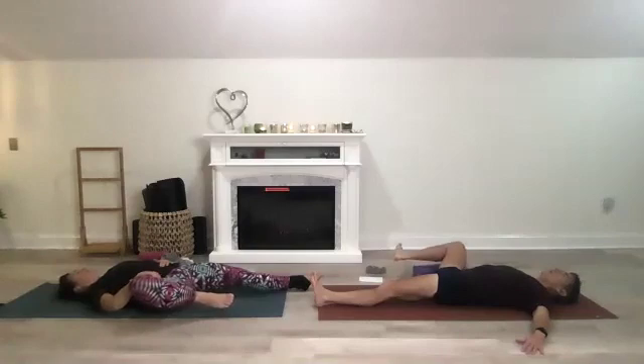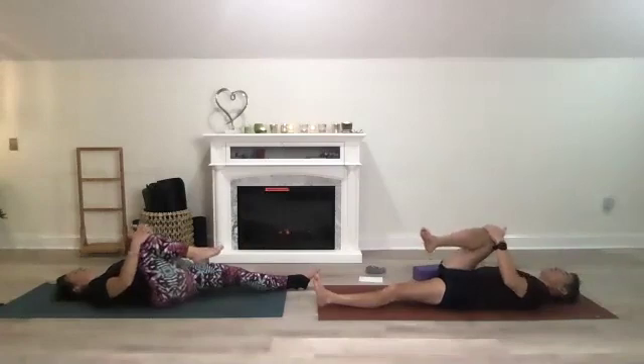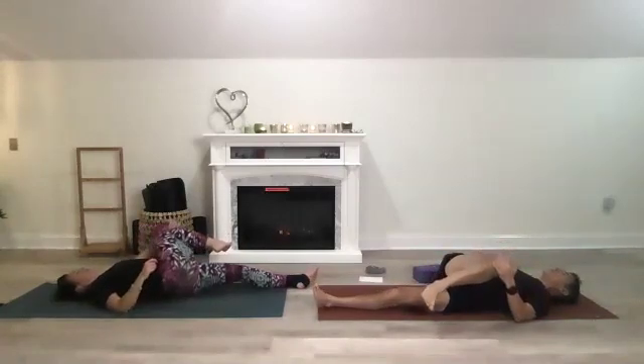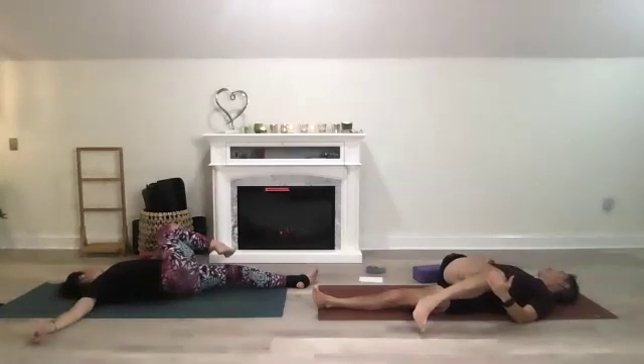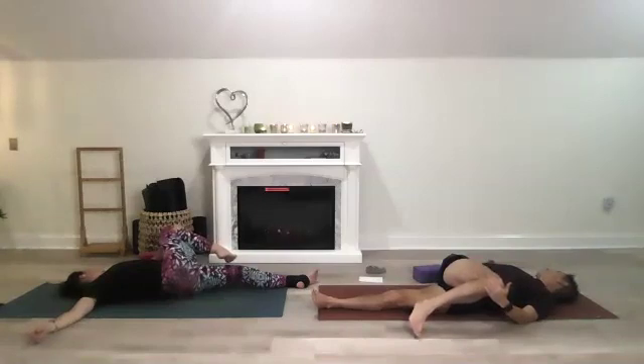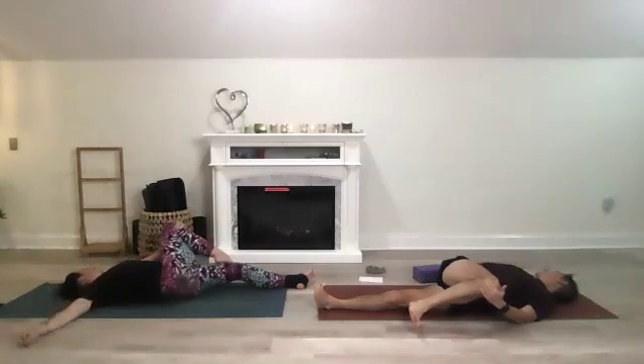Come back to neutral, exchange hands or move your knee, and twist to the other side. Gaze to the opposite side, extend the right arm out, gently move your neck towards that right side. Just breathe, don't forget to breathe, release that tension, then come back to center.